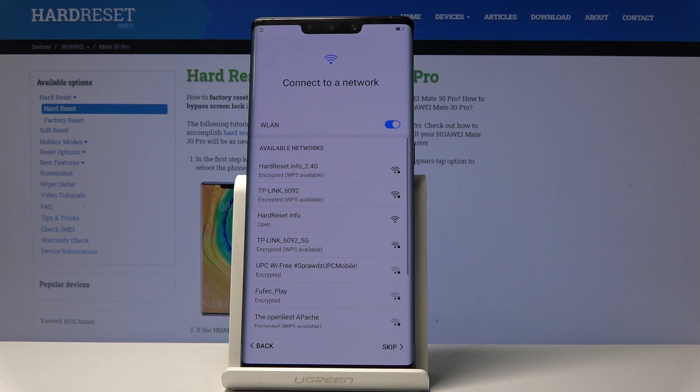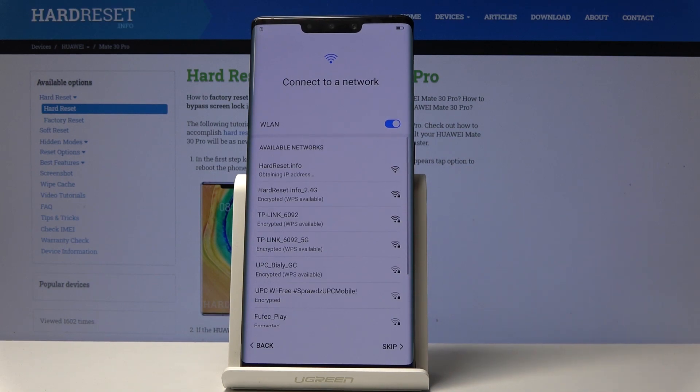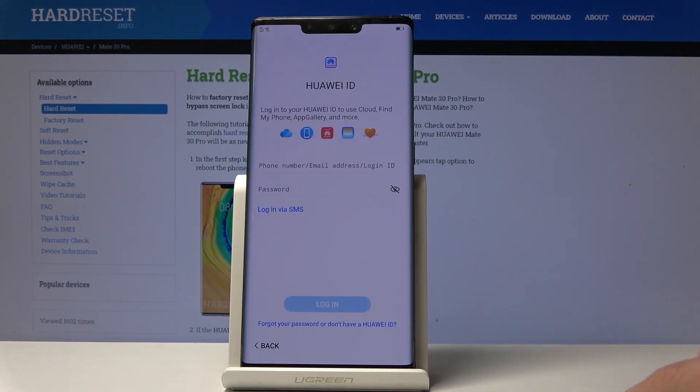Now you can connect your device to a Wi-Fi. It's not necessary, you can easily skip it as well. But it's always a good idea to have the internet access. Let me connect my device to a Wi-Fi. The phone is obtaining IP address and the device is connected. Tap Next.